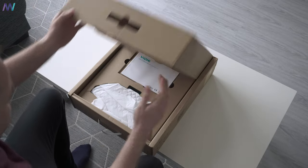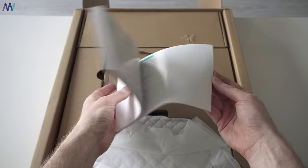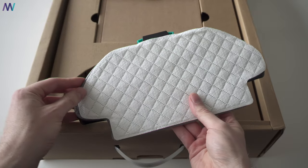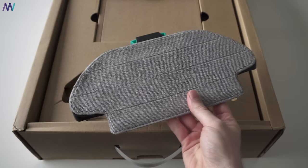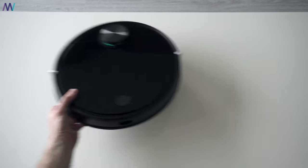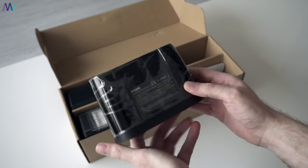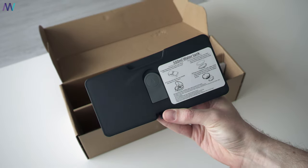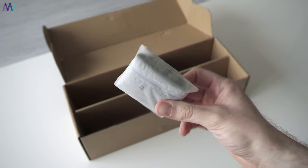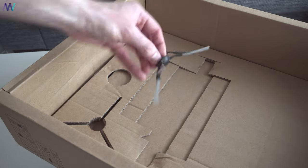Opening the box, the first thing we find is the manual — give it a quick look because there are quite a few good tips and tricks. Next up is the floor mop unit and two floor mop cloths. Below that is the vacuum cleaner itself. The small box contains the charging station, the 2-in-1 water tank, a water tank, charger, and an extra filter and floor mop. And let's not forget the two brushes at the bottom of the box.